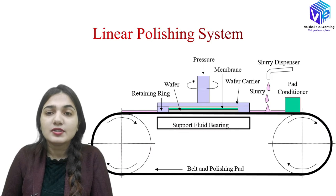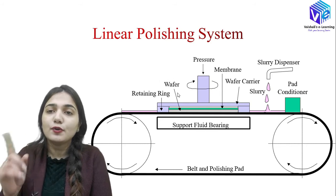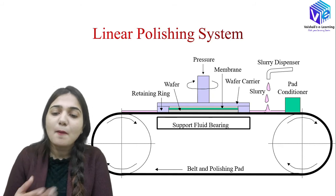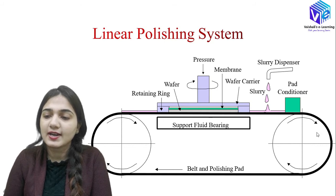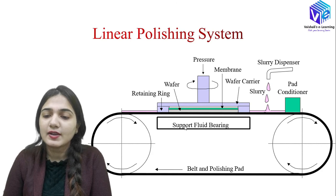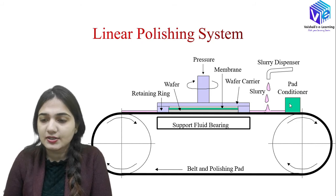This is the linear polishing system. In the linear polishing system, the polishing pad moves in a linear direction whereas the wafer carrier moves in a circular (rotating) direction. The belt and polishing pad moves linearly with the help of rotating structures. Here we also have the retaining ring, a green membrane, the wafer, a support fluid bearing, and the slurry dispenser sending slurry to the system. There is also a pad conditioner present.